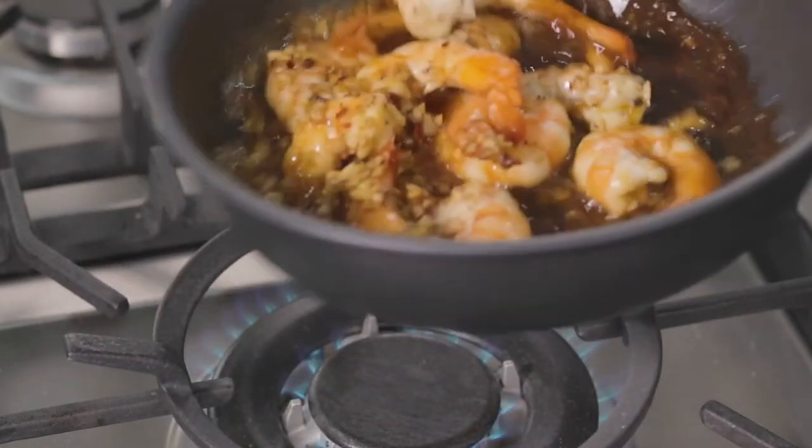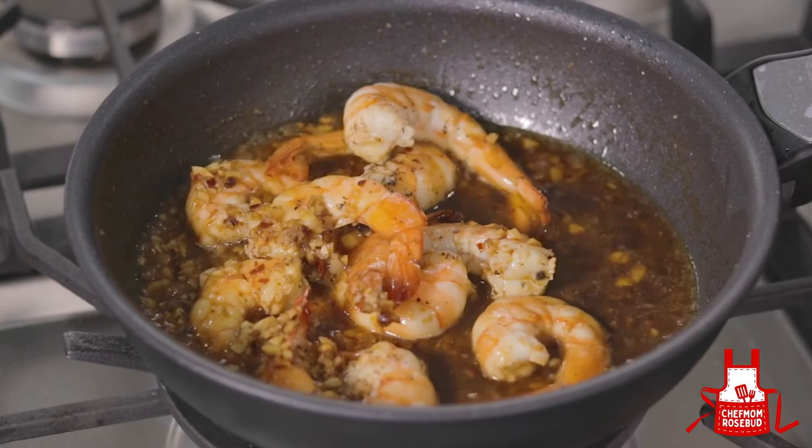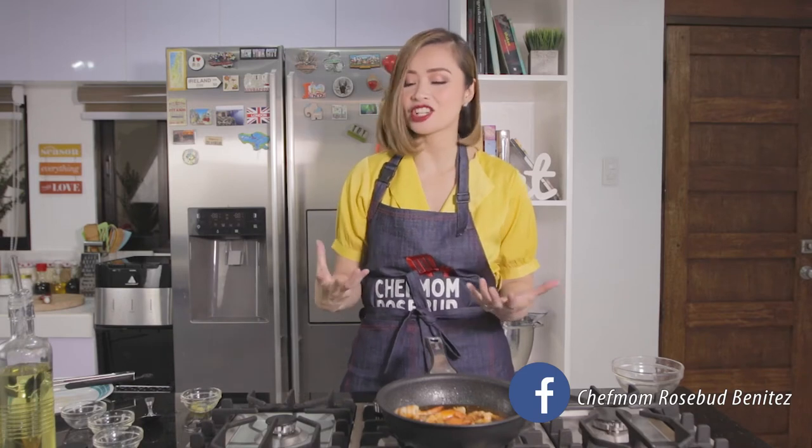The sauce is already thickening together with the shrimp. It's all coming together. As I said, this is a very simple recipe and it comes together so quickly, pero impressive siya. In fact, when I cook this for my husband, he loves me even more.